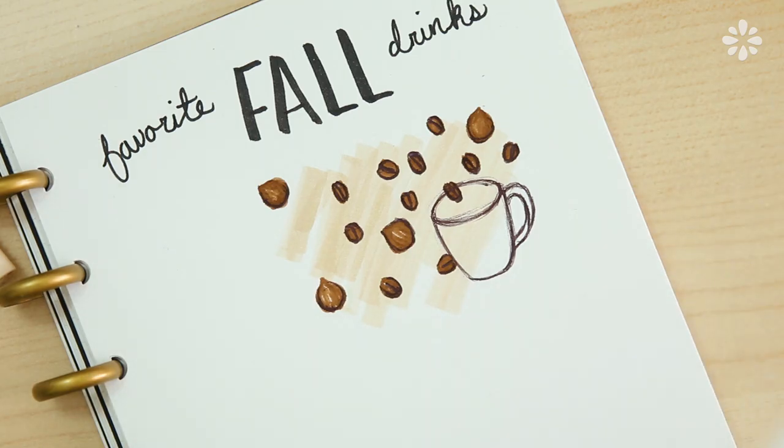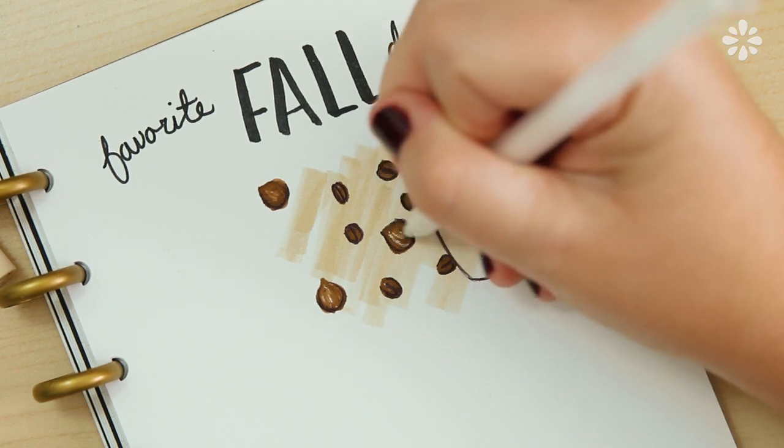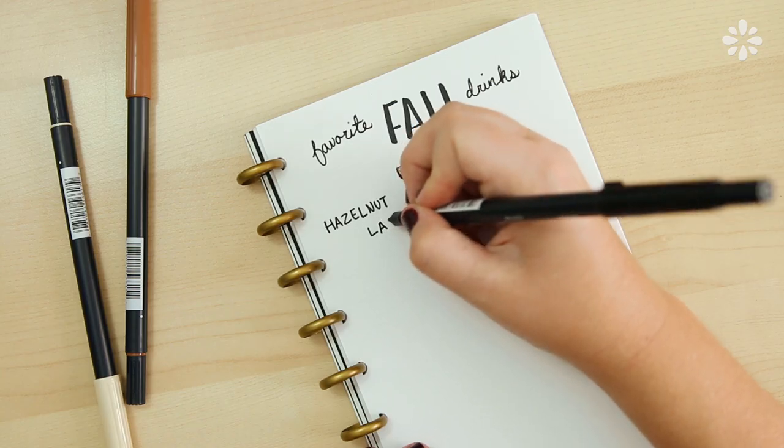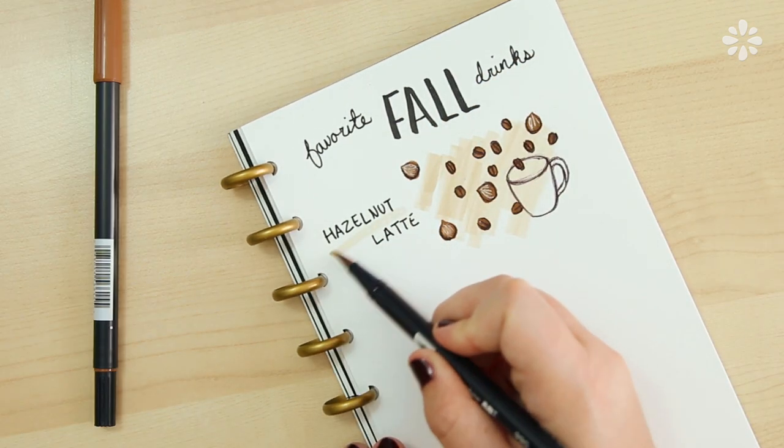Now I'm going over the hazelnuts with a white jelly roll pen. I kind of like to label the things that I doodle, so now I'm labeling this hazelnut latte and underlining it with the same brush pen.